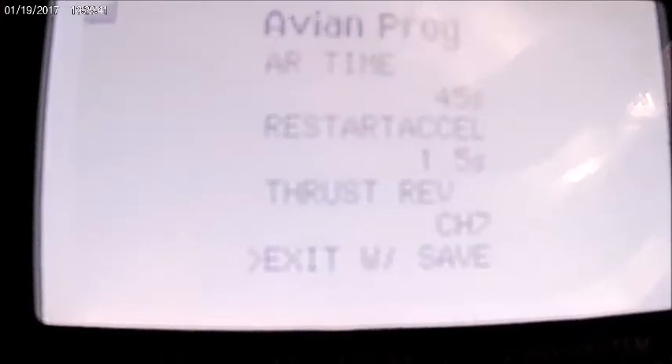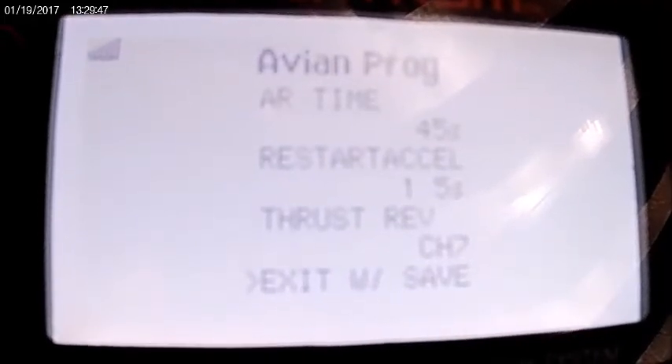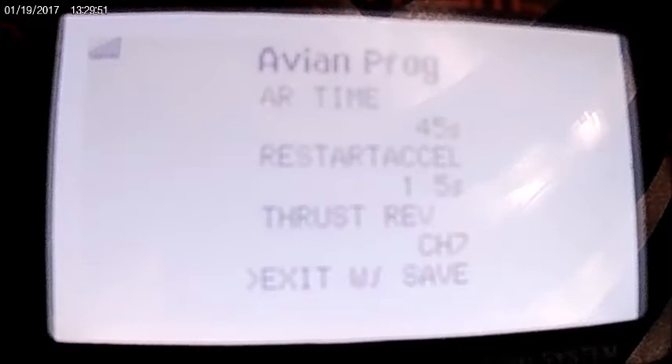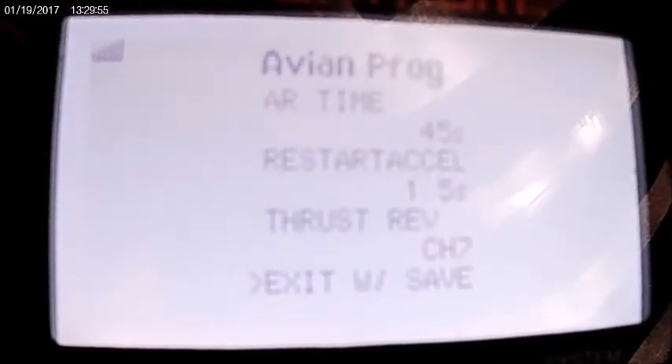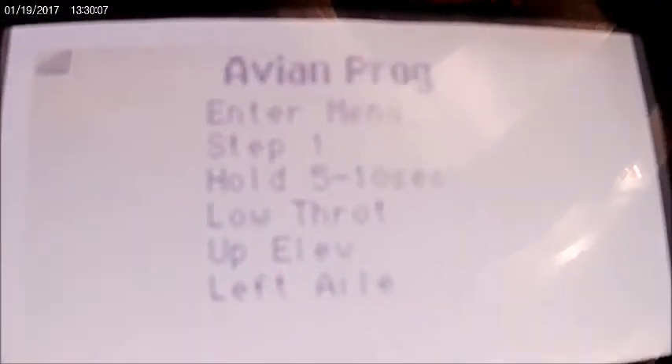To exit with save, you hold up and right, and it automatically reboots the plane and brings you back to the short menu.